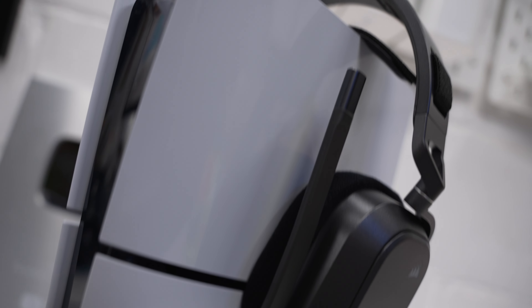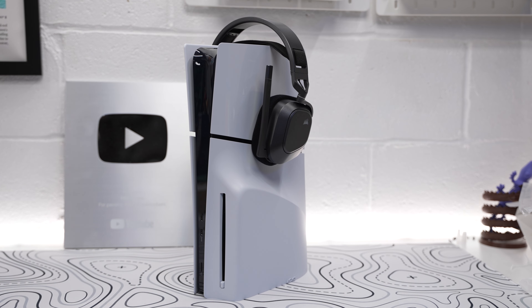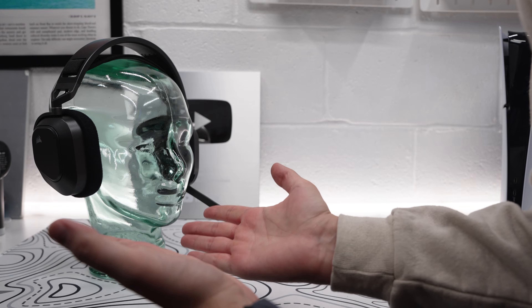We also tested how 3D audio sounds on the PS5 with Returnal, a game that uses a lot of audio cues, and the results weren't as good as on PC. It's likely because the SoundID profile only works when connected to iCue, which shows how untuned the HS80 Max is out of the box without adjustments. It would have been nice if the headset could save an onboard SoundID profile to use with consoles.